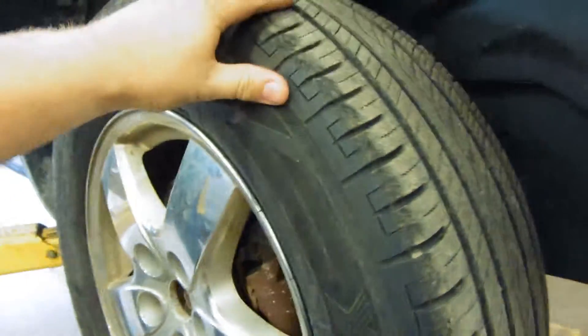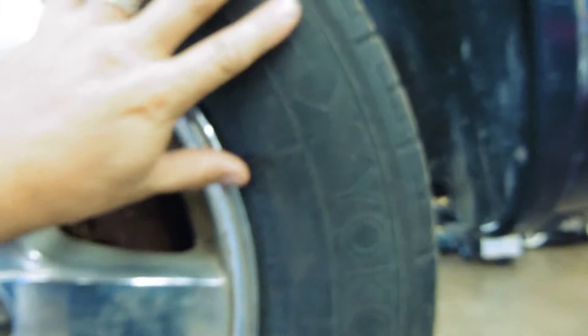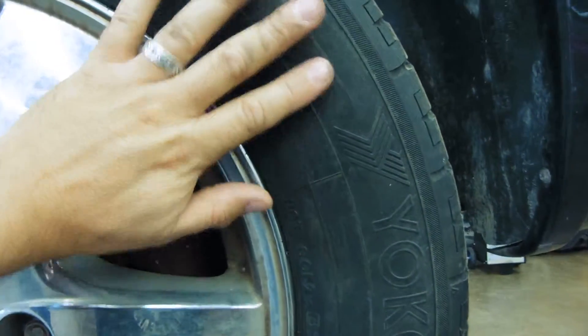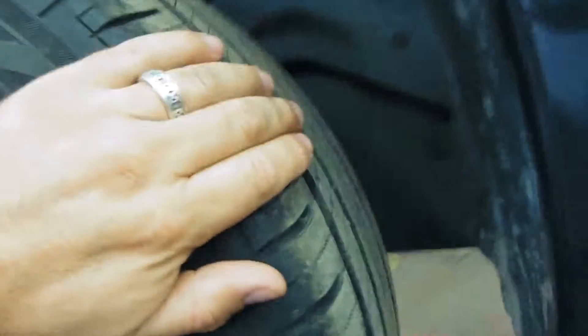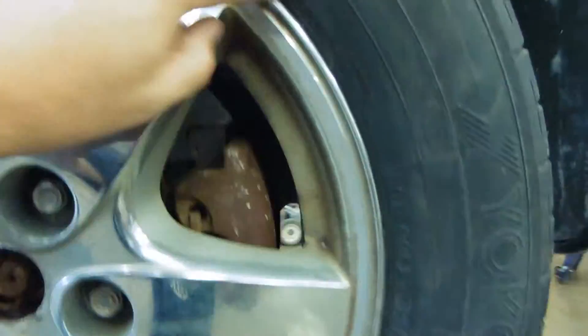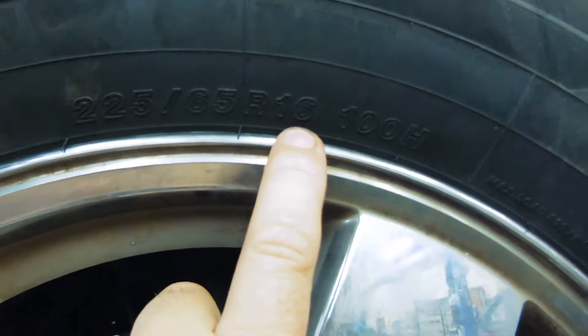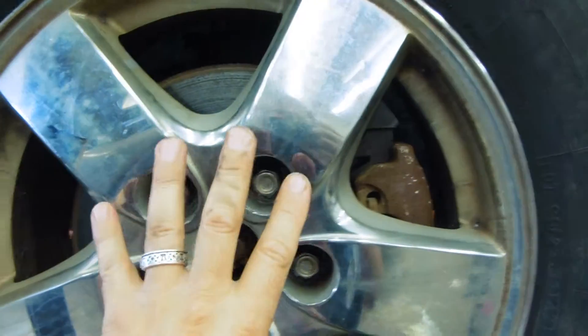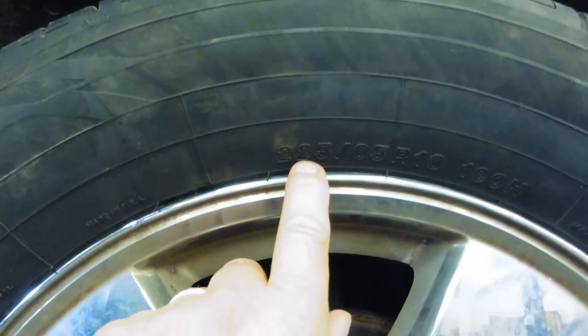The R means radial, and that is the construction style underneath the rubber — the nylon and steel belts going from one side of the tire across the sidewall, across the tread surface, and across the other sidewall to the bead, which is the inner part of the tire that touches the rim. And 16 means this tire will fit a 16-inch rim.